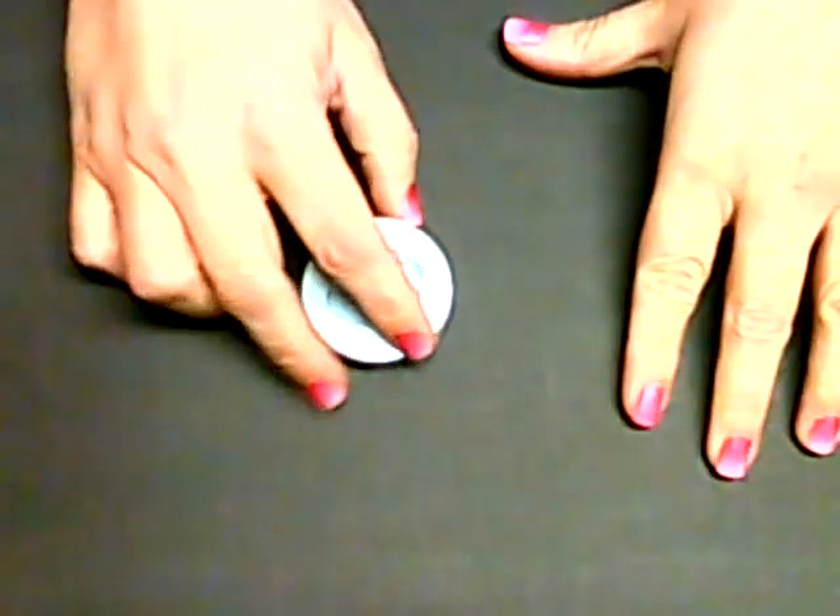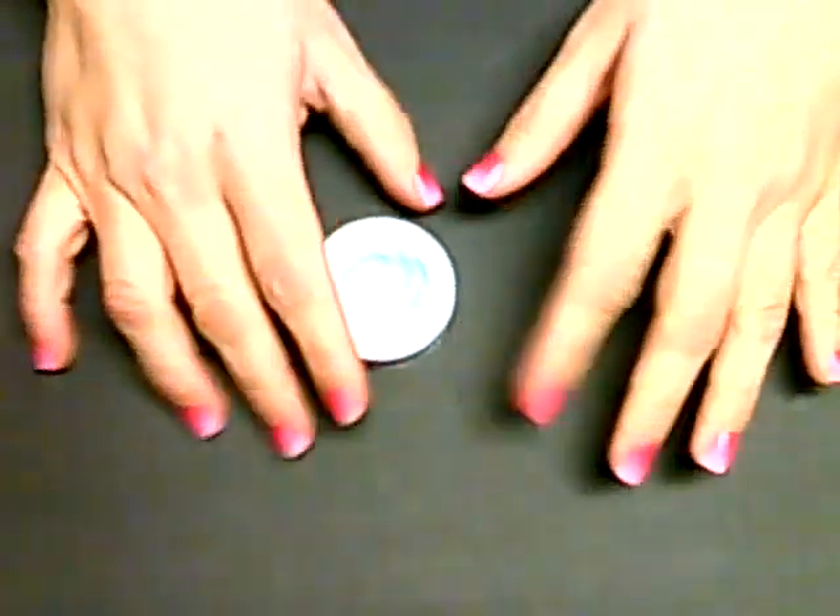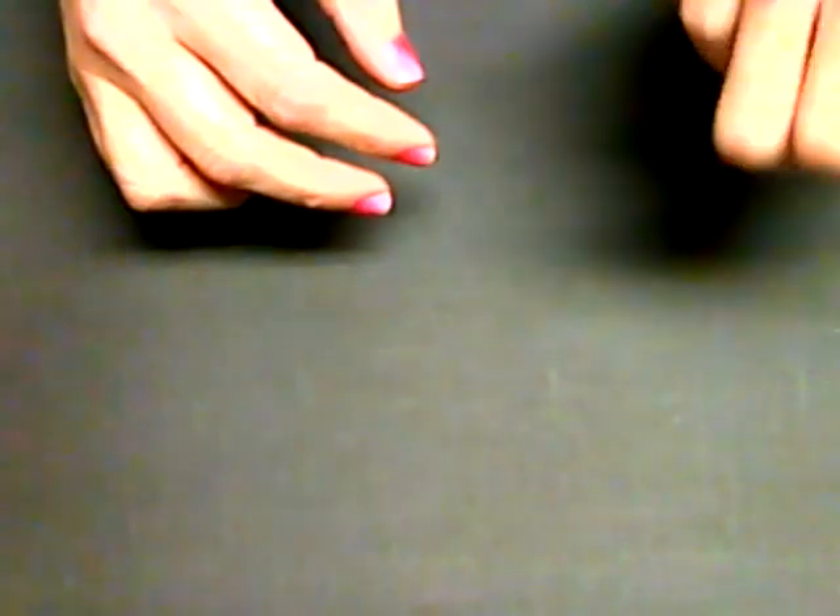Hey y'all, it's Shelly. I just did a video about the molds and what I had been using, and I wanted to talk to you a little bit about what kind of clay I've been using in the molds and the differences in what I like and what I don't like.